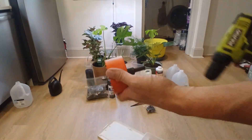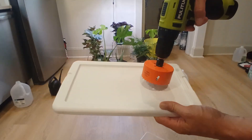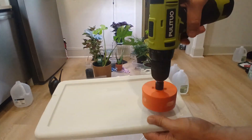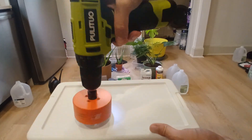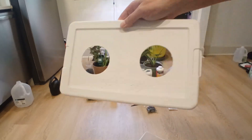Next up, you're going to take this circular drill bit. You're going to drill one here, one here, or you could do here, here, here, here and get four. It's up to you. I got two.